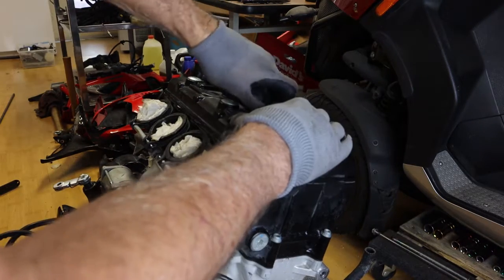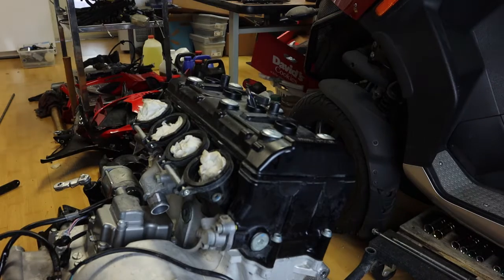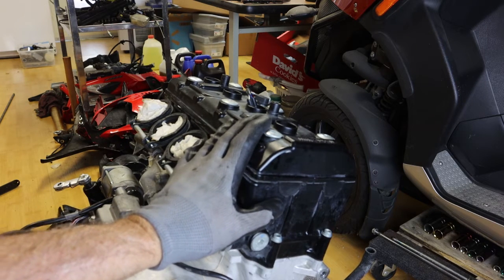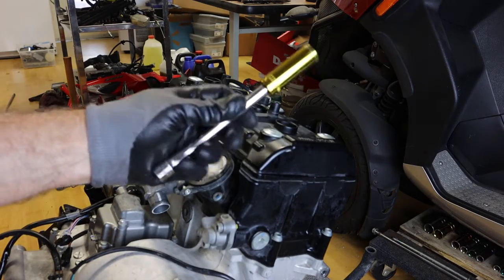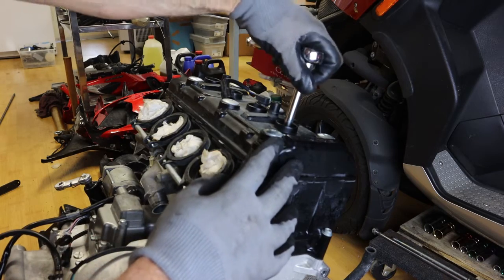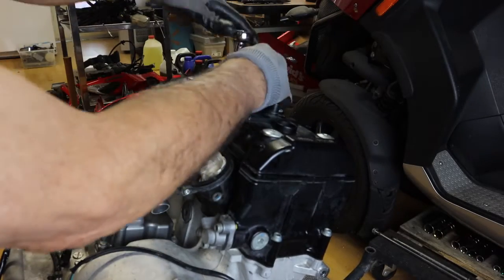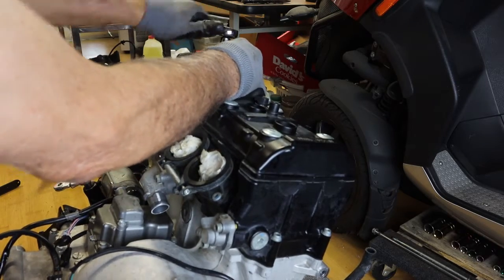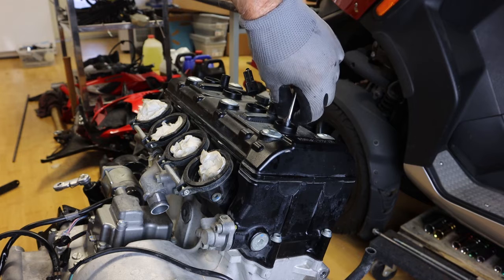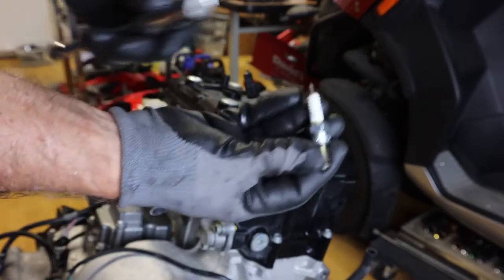We'll put these boots off to the side. We have all the spark plug boots off of the plugs. Now we can pull the spark plugs out. I'm going to replace with new spark plugs so we don't have to be concerned about the order. I have a 16mm deep socket on a long extension. If you don't have a spark plug with a rubber boot on the inside to grab the plug, just take some paper towel, stick it inside the spark plug socket, and then you can pull the plugs out.